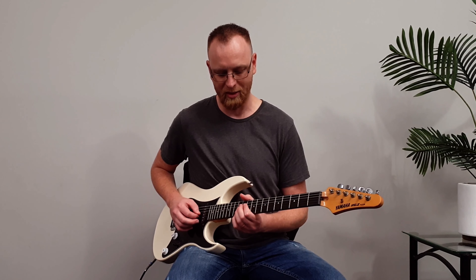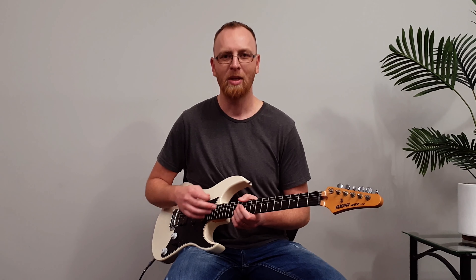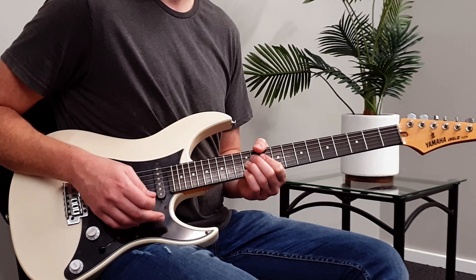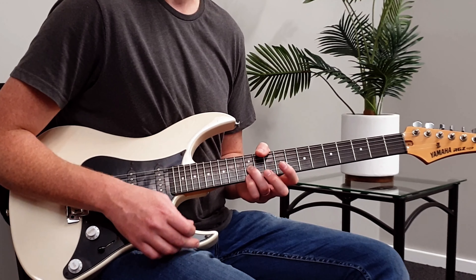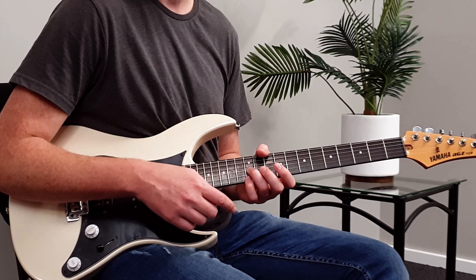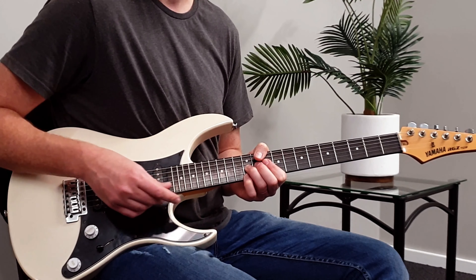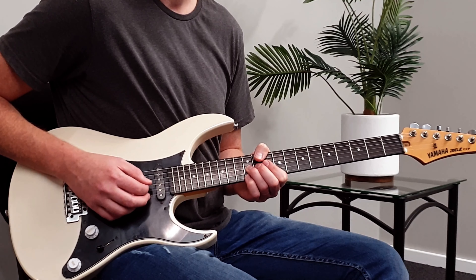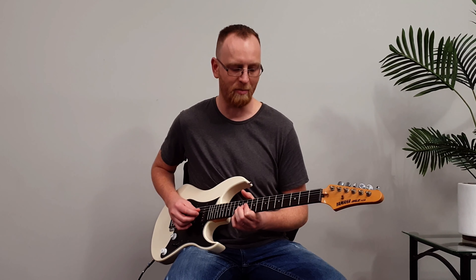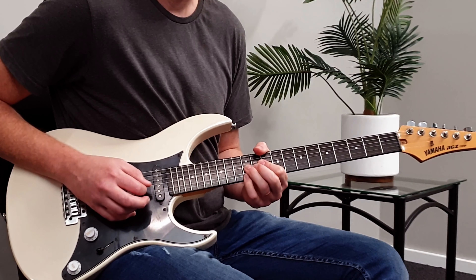Then there's a vibrato piece at the end — it's the wide vibrato technique I talked about earlier. The key is your thumb is over the top of the neck so you can pull the strings up. Also recognize that your third and fourth fingers are your weakest, so claw your other fingers onto the guitar neck as well so that when you hit the strings you can pull them up and give vibrato.